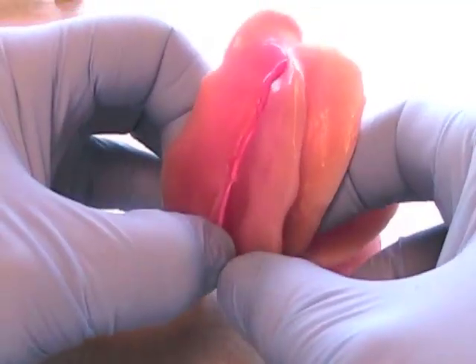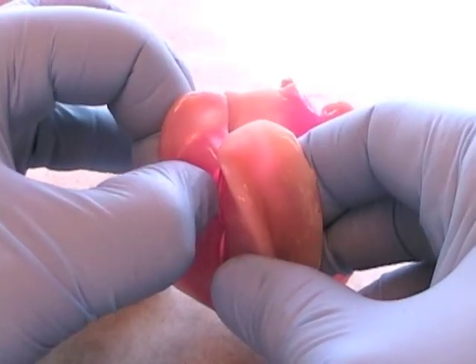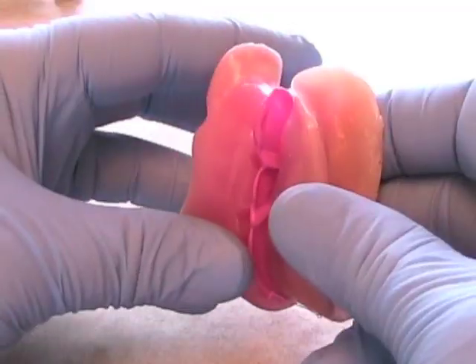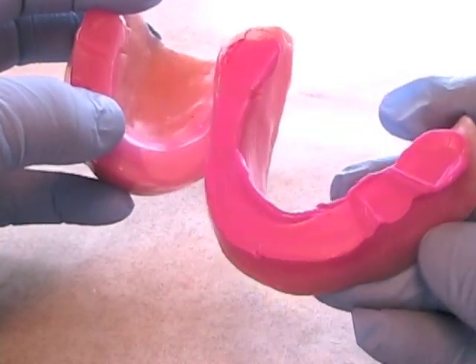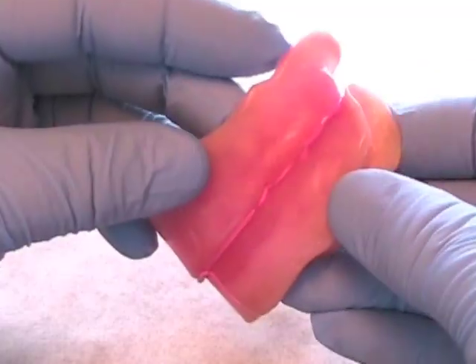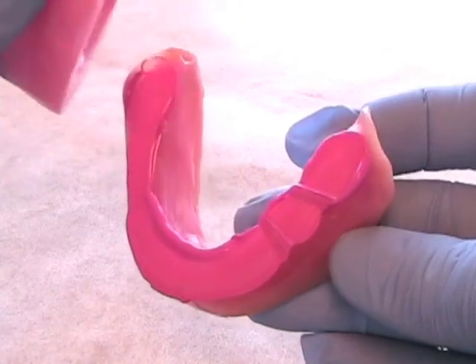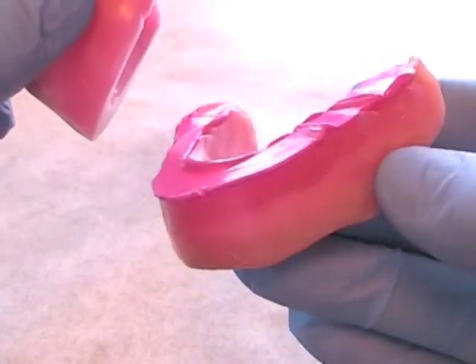Often the ridges will be stuck together and may be removed as one unit from the patient's mouth. Carefully try to separate the rims and make sure you haven't damaged the wax rims. The record should look sharp — you should see the apex of the V-shaped notches, and they should fit intimately into the V-shaped notches of the opposing rim. Check to make sure your record is stable and accurate. If it is not, retake the record.